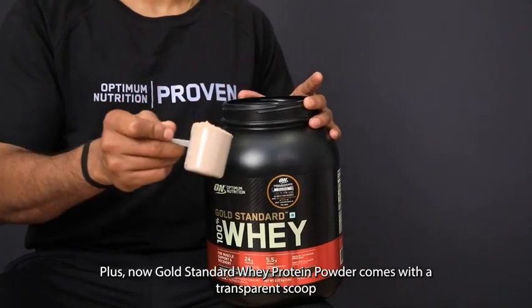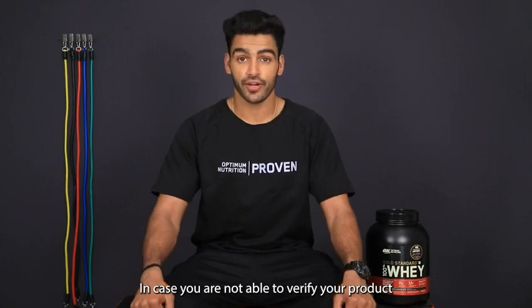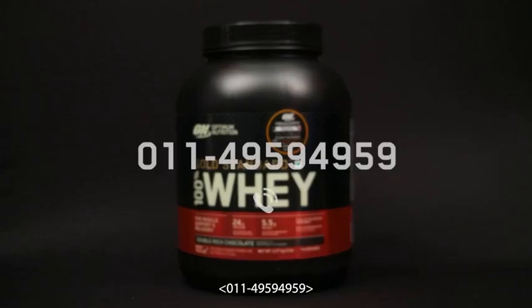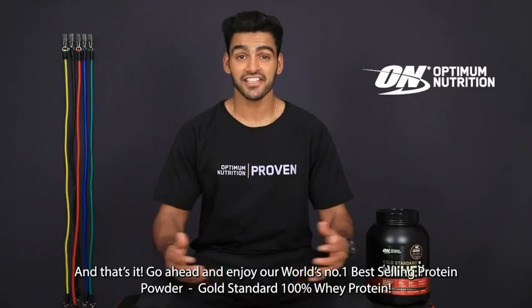Gold Standard Whey Protein Powder now comes with a transparent scoop. In case you are not able to verify your product, get in touch with our customer care team at Optimum Nutrition on 0011-4959-4959 or mail indiacustomercare@clambia.com.